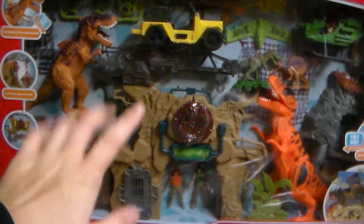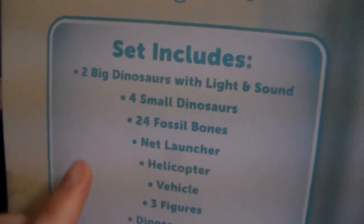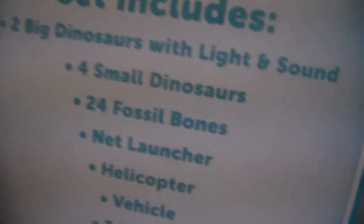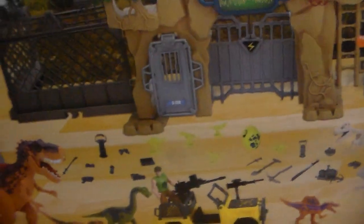You got a Brachiosaurus right there. This is amazing. Let's flip it around and show you guys the back — look at the size of this thing. You also get a backdrop. So this set includes, for $40: two big dinosaurs with light and sound, four small dinosaurs, 24 fossil bones, net launcher, helicopter, vehicle, three figures, dino gate, four walls, a net, paper backdrop — pretty much cardboard — and 34 accessories.